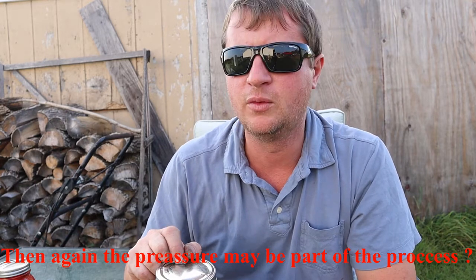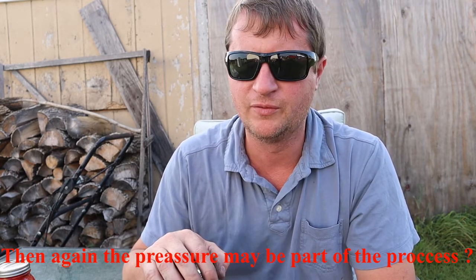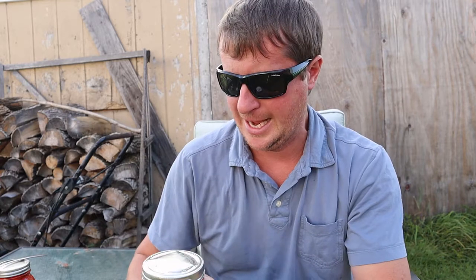The other way to do this would be to get a lid with an airlock. I have some — I believe they're made of silicone — lids that have a little bubble on top, almost like a tiny balloon. It fills up to a certain point and then releases gas. I was just trying it this way, and this was my result. So just a warning: if you do this, you have to keep an eye on it.